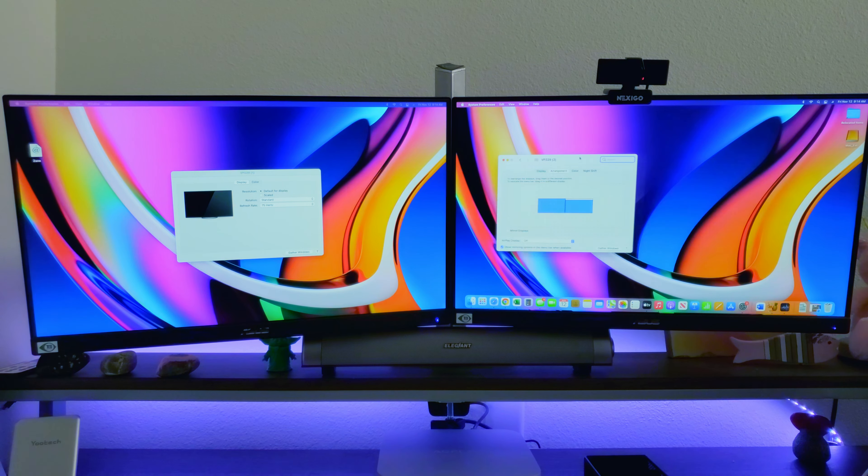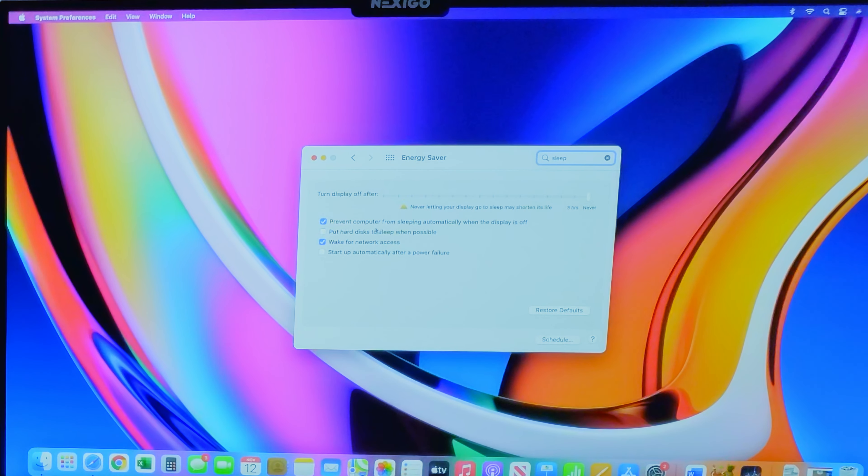Another problem I saw was the Mac Mini always tries to default the primary display to the HDMI output regardless of how it's set. And if just using the USB-C to HDMI cable for display output, along with other peripheral problems, sleep causes the display to not be recognized on wake — I would have to actually unplug and re-plug the cable to get the display working again. So I think that covers the display.